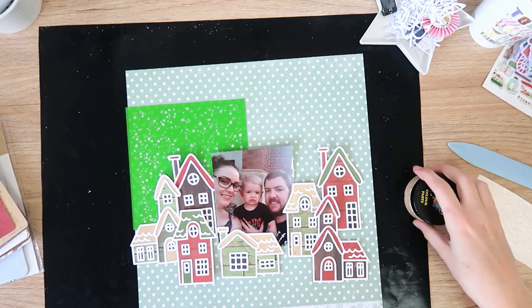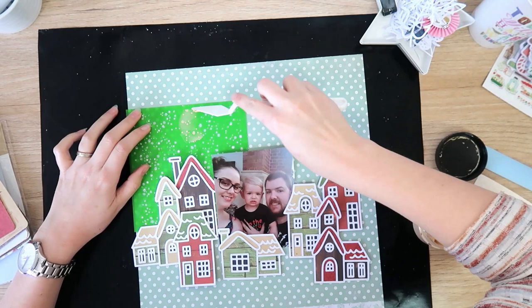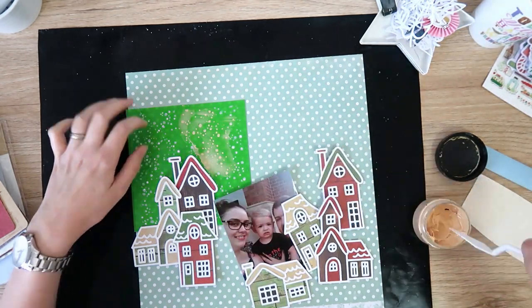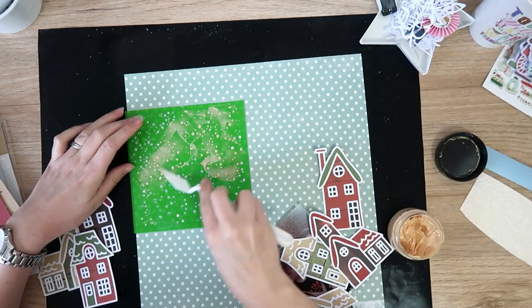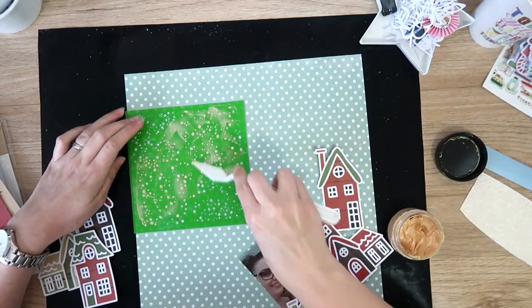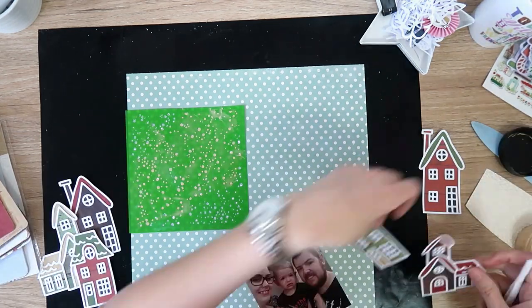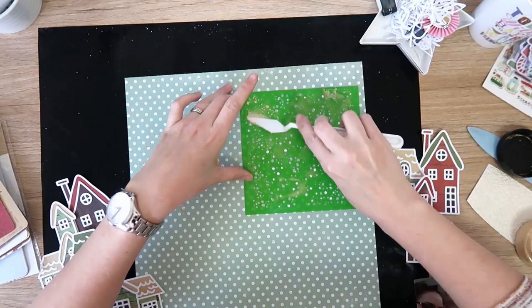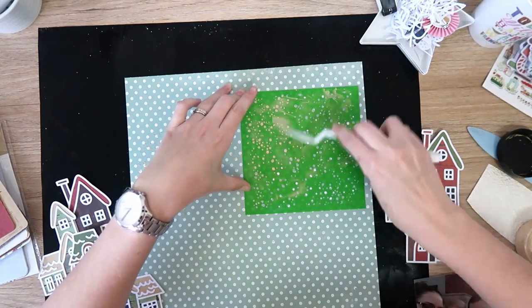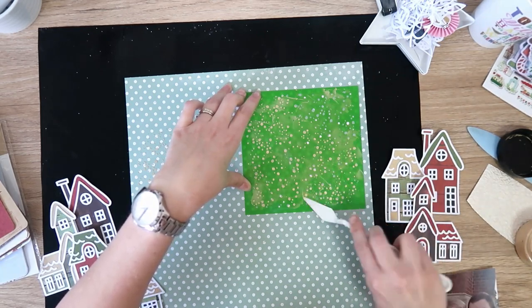This is going to be the background paper. I pulled it out of my stash — I think it's from Memory Lane, actually. It's just a soft mint with white polka dots. I thought it helps create the illusion of a snowy background, even though it wasn't snowy — it's the middle of summer here at Christmas time — but I still like to live the fantasy of a white Christmas.